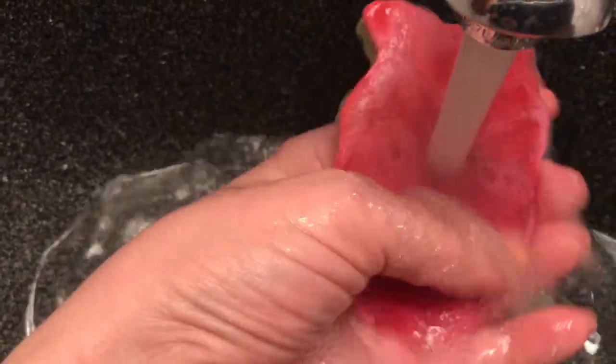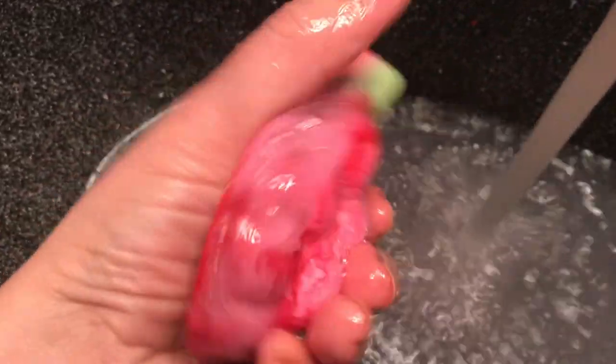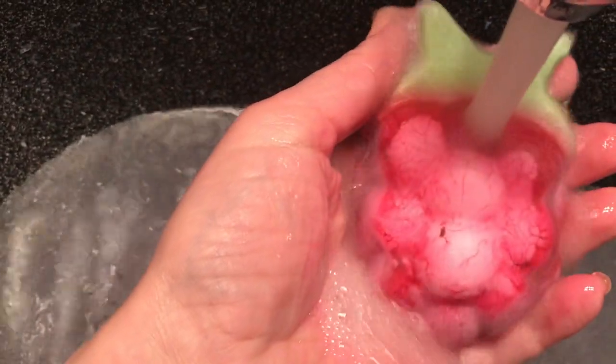These soaps are super slippery, however. Look at this — it just slides out because they're glycerin based. So they do slide all over, but you do get really nice smooth lather.